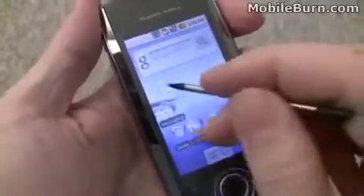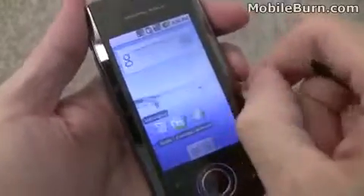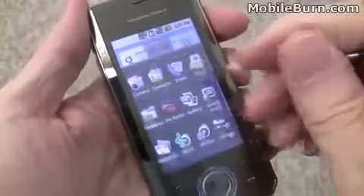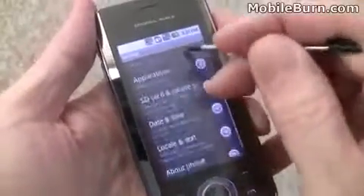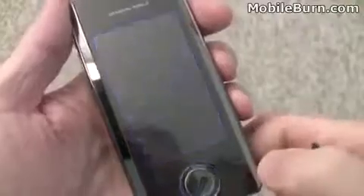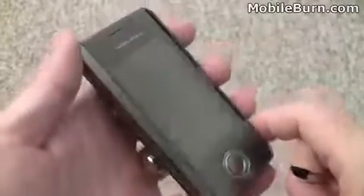I still have the protective screen cover on here, so it's probably making it a little more difficult to slide back and forth than it would otherwise — it's kind of grabbing on the fingernail. Firmware 1.5, so this is running the Cupcake-based firmware. That's the first boot-up of the DS-TL1 from General Mobile. I'm Michael Orle for AndroidAuthority.com and MobileBurn.com.